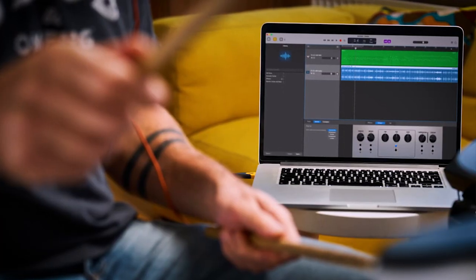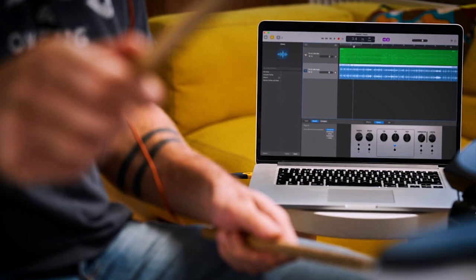Finally, the TD-02 offers a full USB audio and MIDI interface built right in. Without needing any additional devices or tools, you can connect the module directly to your computer to play along to music or record audio directly from the kit itself. This is great for keeping track of your progress, sharing your ideas with friends, or even recording your band's album. You can also send and receive MIDI from the computer, which is great for connecting to your favorite third-party drum applications.